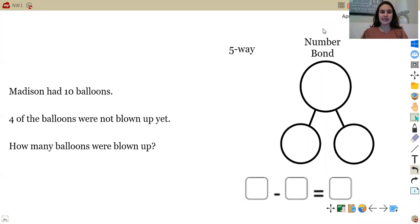Our first problem says Madison had 10 balloons. I want you guys to draw your drawing of the 10 balloons in a five-way. Go ahead and pause and draw the 10 balloons using the five-way drawing method.